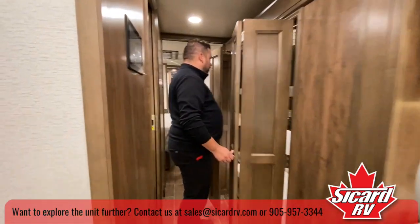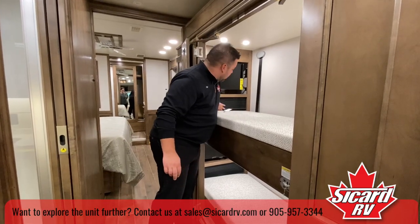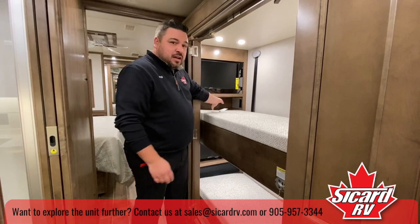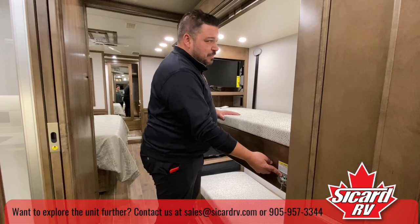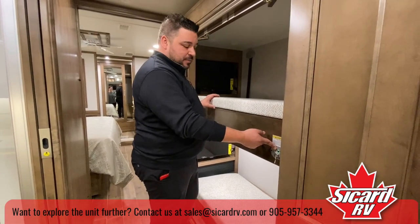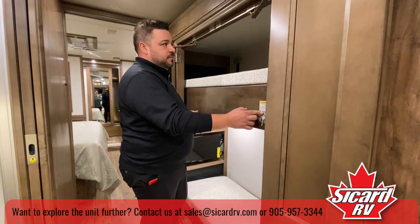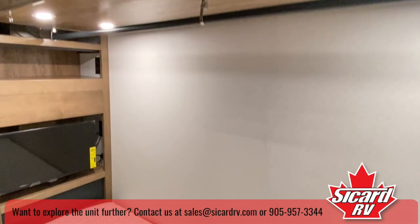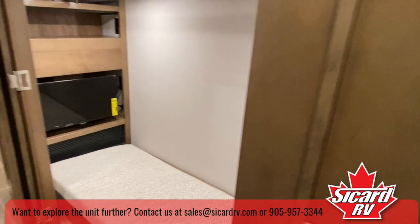Over here we have the bunk beds with individual TVs and a spot to plug in phones or gaming consoles. If this is for the grandchildren, at the push of a button we can lift this up and it becomes a full closet — with a bar underneath so you can use it as a really nice closet.